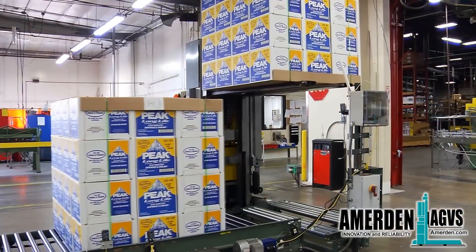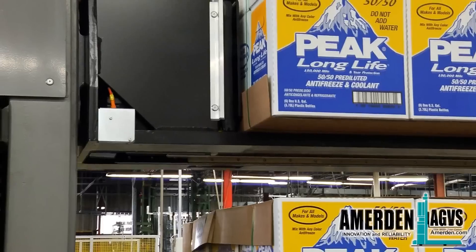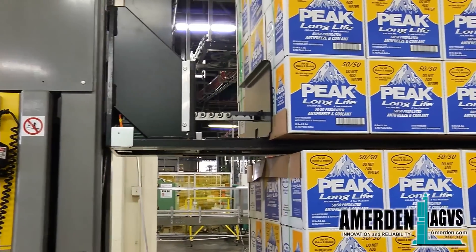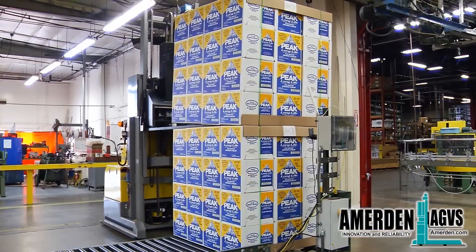By stacking the boxes at the production line, time is saved and the number of trips to the warehouse is cut in half. The built-in pusher ensures box loads are perfectly stacked on top of each other and handled with care.